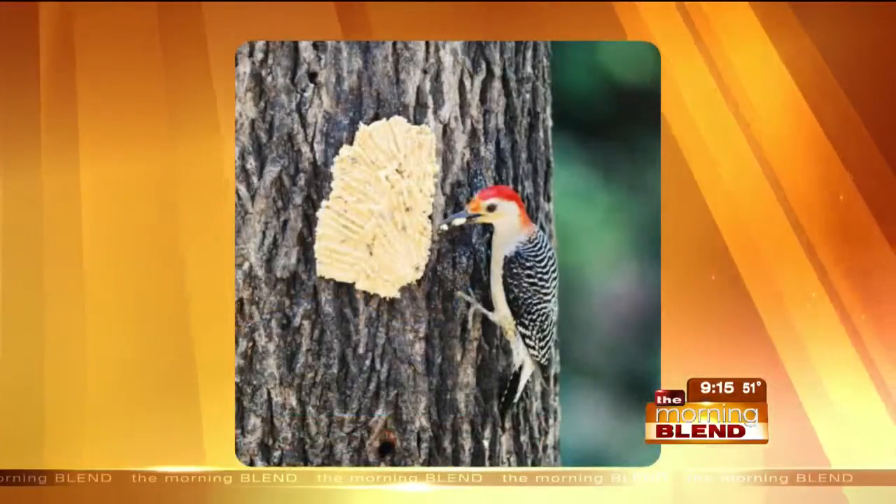And what should we be feeding them? Seed and suet with high fat and protein content is always good for winter. They need to store that up for the wintertime.